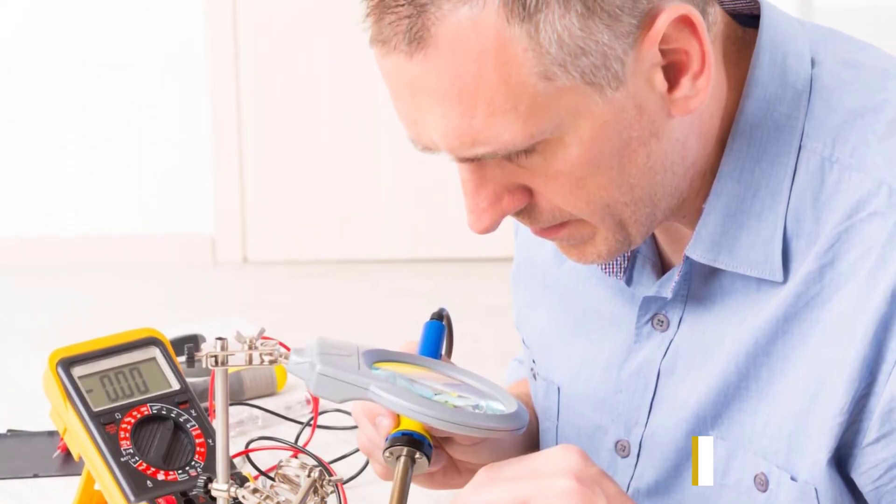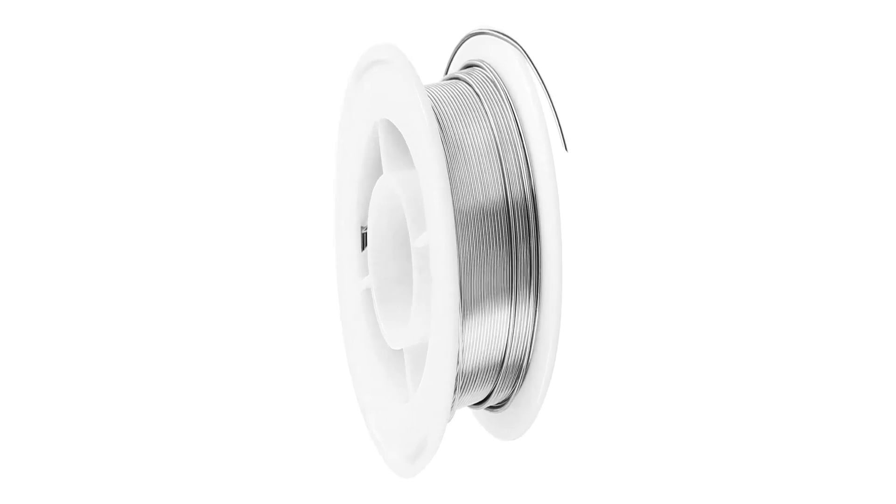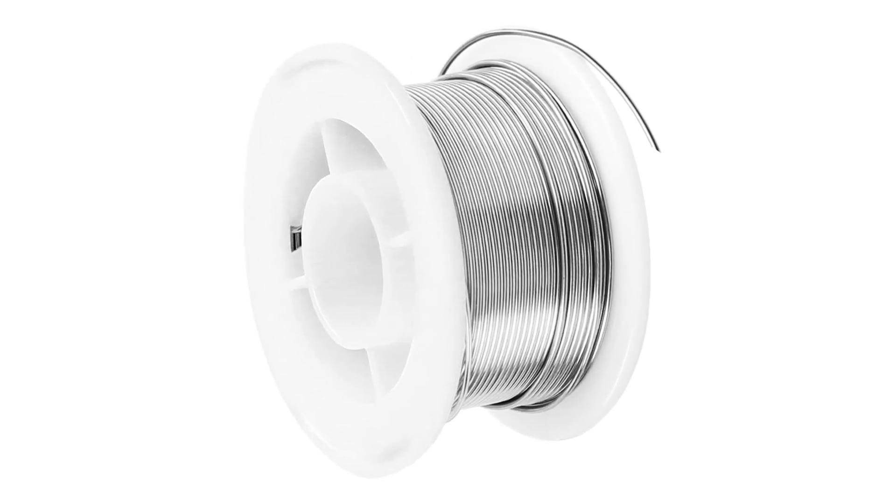The 50G spool is a decent amount to keep you going for multiple projects without running out halfway through. It's compact and easy to store — no more tangled messes. If you're looking for a solder wire that balances performance and value, the Mayim Solder Wire is worth considering.